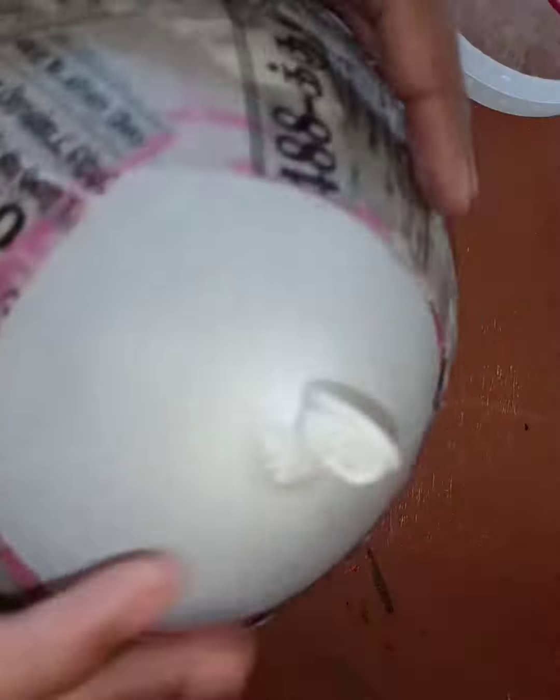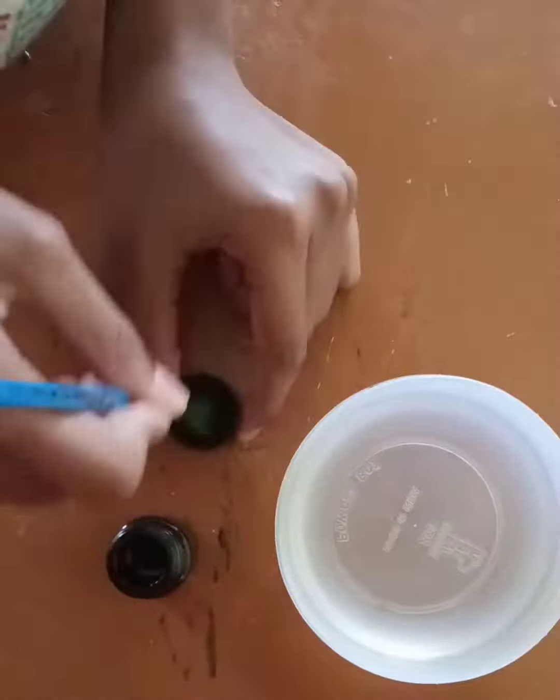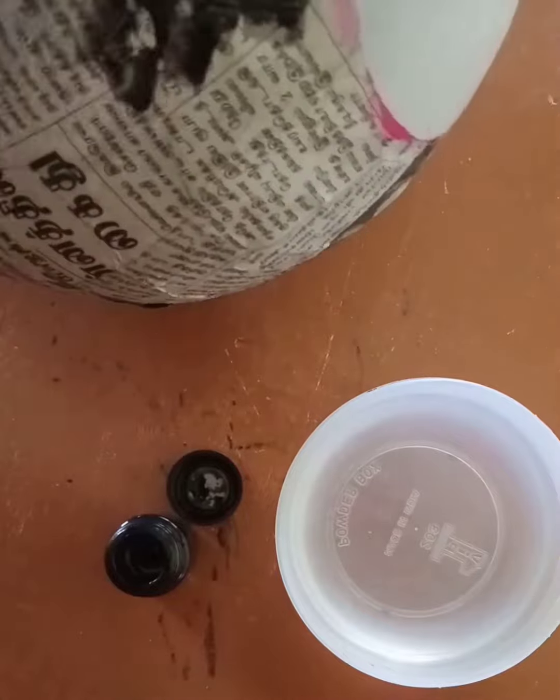Other than that marked circle, you can paste newspaper everywhere like this. After pasting, allow it to dry — the gum and all needs to dry, so let it dry.